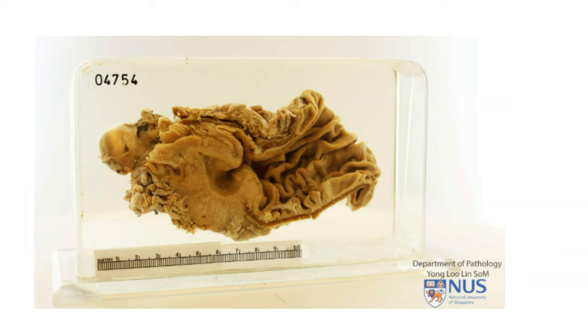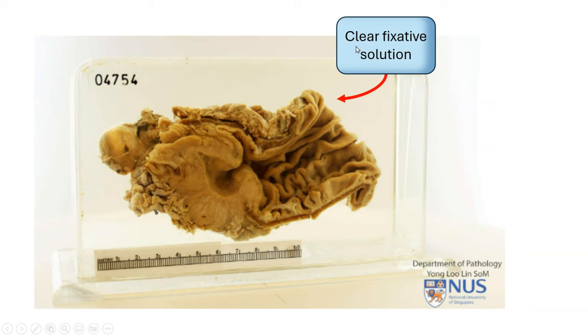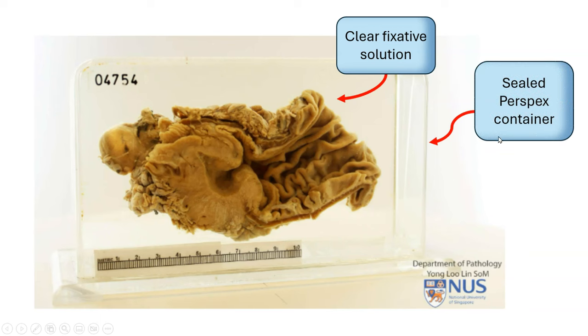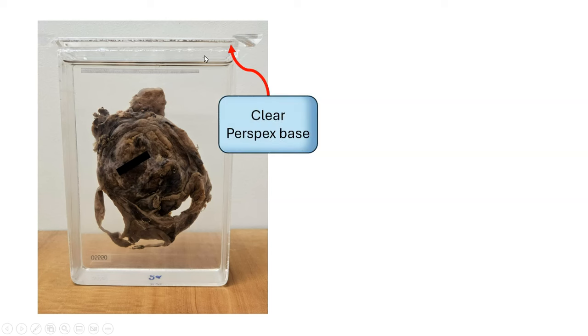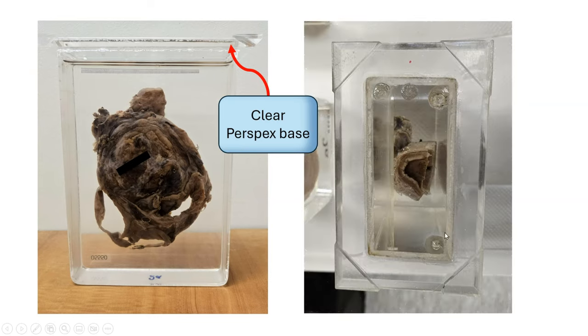Here is the anatomy of a pathology pot. We have the specimen, which is surrounded by clear fixative solution, and this is encased in a sealed, transparent perspex container. Here is an example of a pot that is upside down, and this is the base. Here is a bottom view looking downwards at the base. You may notice these interesting looking areas here, which I will explain later.